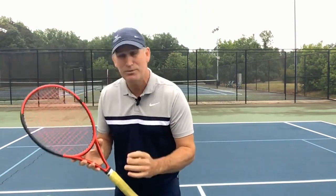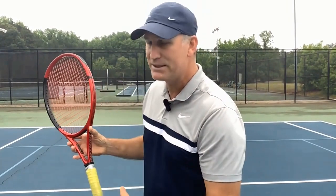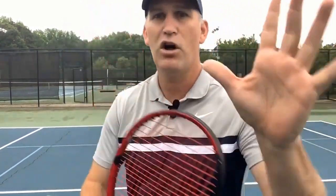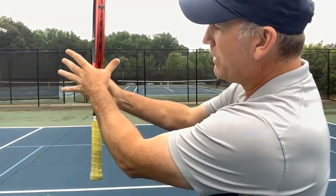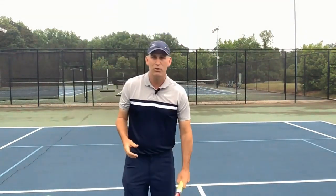You have to be comfortable with the continental grip, which will take some time. Take the webbing of your hand, go to the top of the racket, stick the webbing in there, and run it down — now you're in the continental grip. I also love the way English players call it the chopper grip, because it is like you're chopping the edge of the racket. That's extremely important.